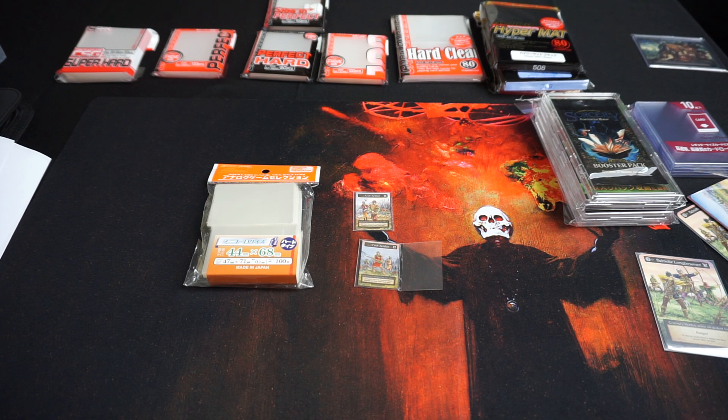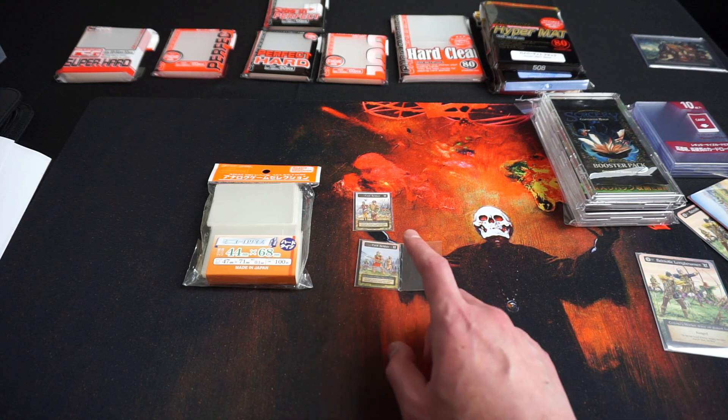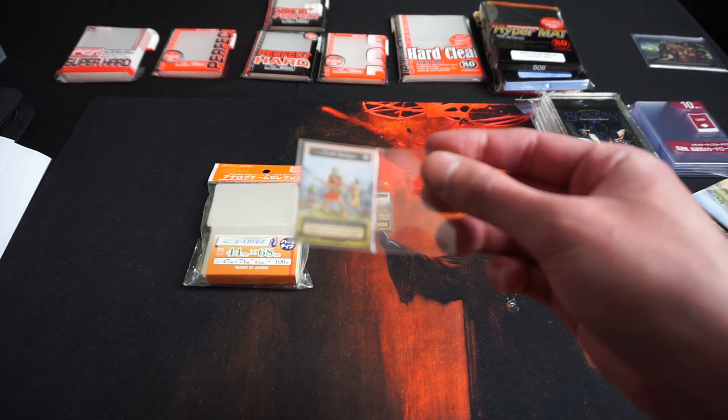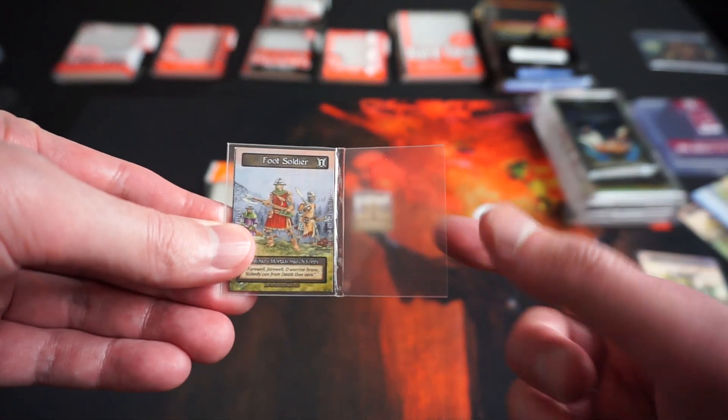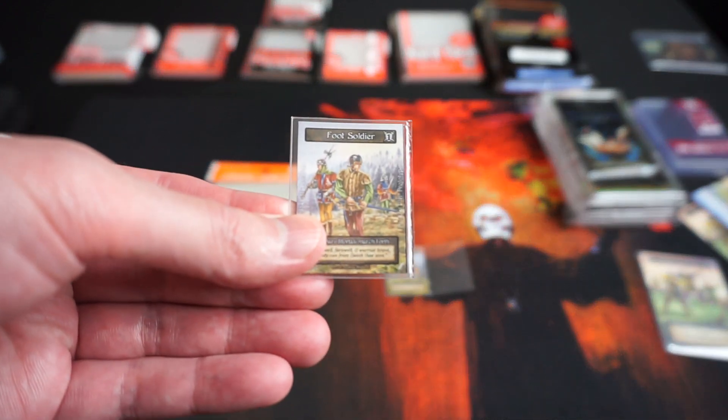The other sleeves I'll be using are mini Euro size sleeves, which I'll use for sleeving the quarter size tokens. I'll put the token inside, heat seal it, and cut the extra parts to seal it like this.